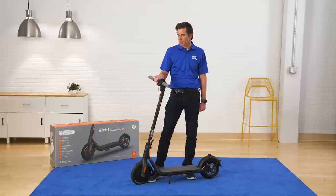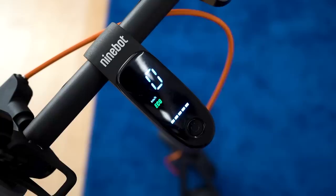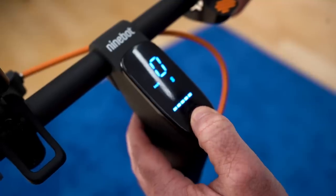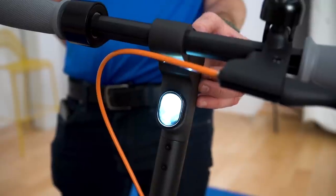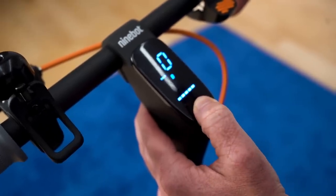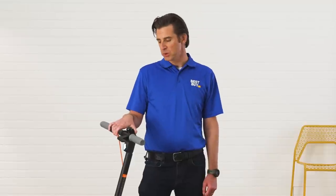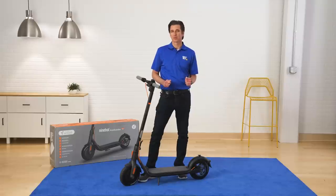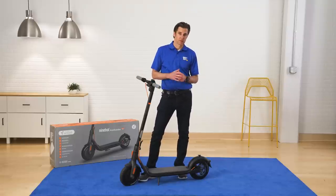One thing I wanted to talk about is the LED screen. This is going to be the central way of navigating and working your scooter. You click on the button once and that's going to activate your light. You click on it twice and that's going to activate a different mode. There's three different modes: sport, eco, and standard. Your sport mode is going to be able to handle hills and heavy terrain. Your standard mode is what you're going to want to keep on for the most part. Then your eco mode is when you're running a little bit low on batteries and you need to conserve.